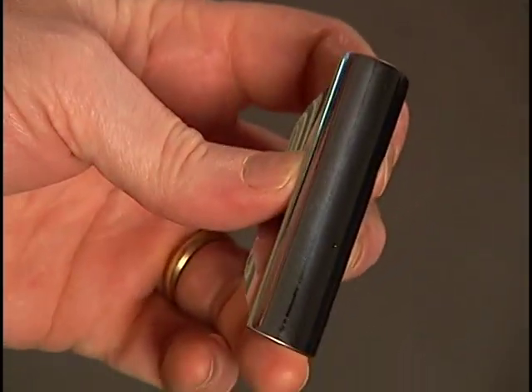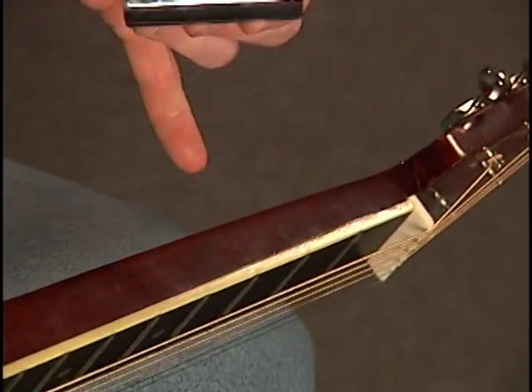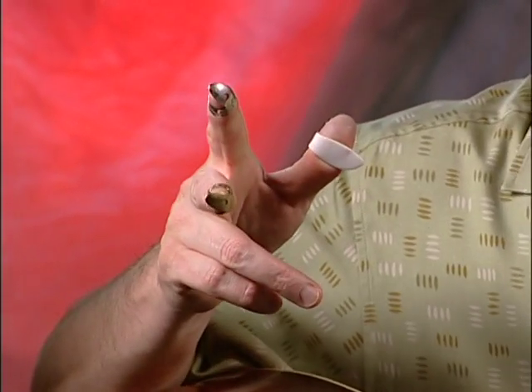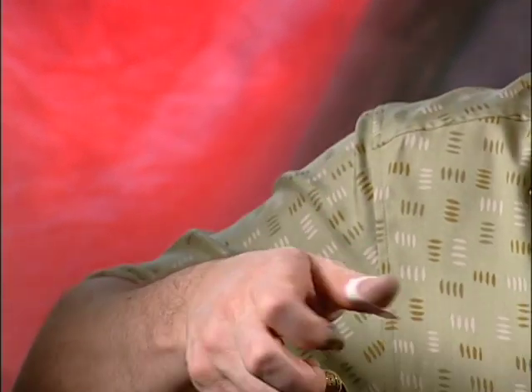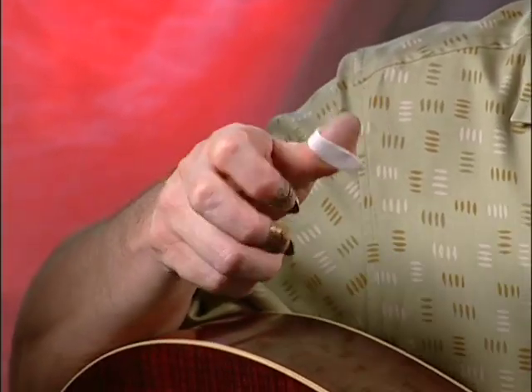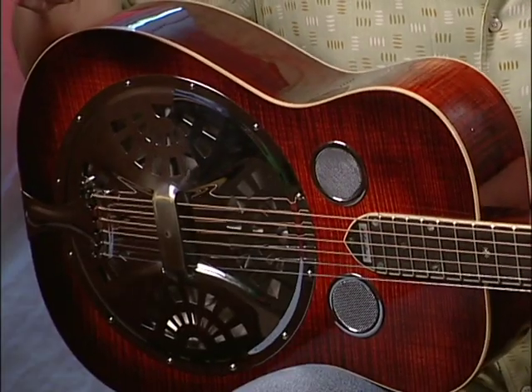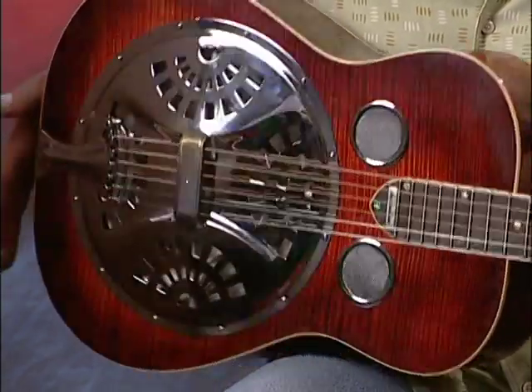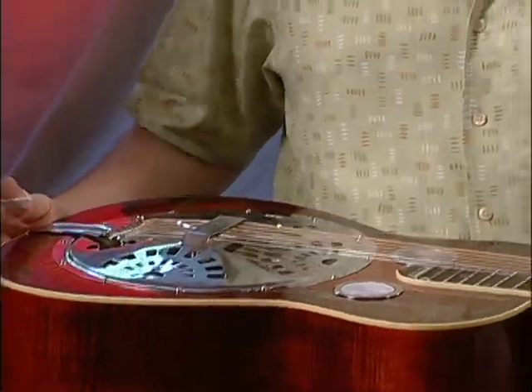Another thing that makes this guitar unique is you play it with a metal bar, and the strings are higher off the neck so you can use the bar to slide instead of using your fingers to fret the fingerboard. It's played with two metal finger picks and a thumb pick to get different rolls and different combinations of picking techniques. A difference between this guitar and a usual guitar is that this one is played horizontally on your lap or standing up. Since the strings are raised and with the bar, we're all set to play.